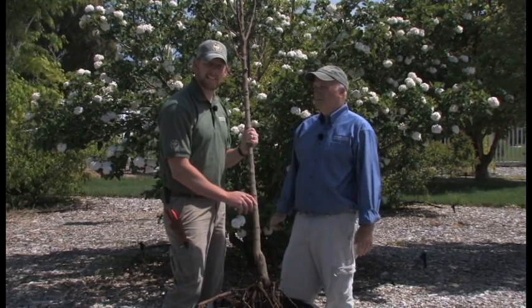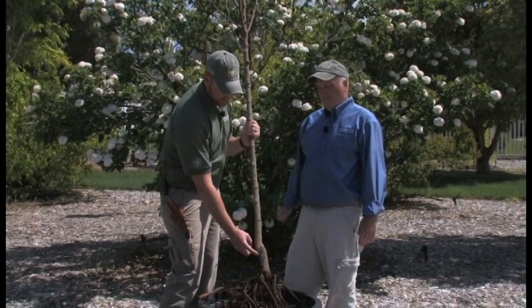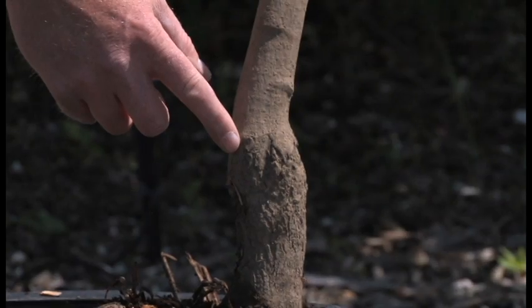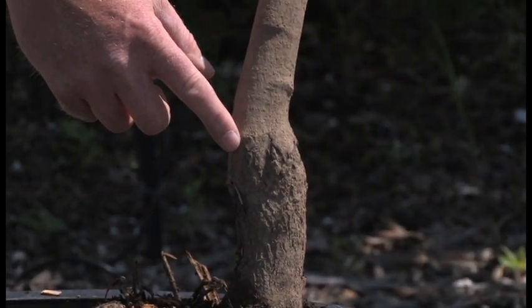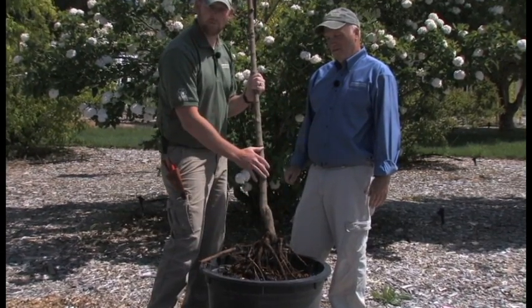Another important thing to remember when planting bare root trees is to look for the graft union. It's a swollen area right here where they've attached or grafted two different plants together — the rootstock and what is considered the scion, or the growing portion.